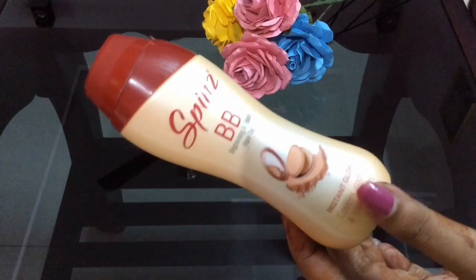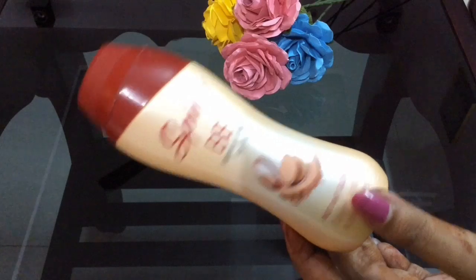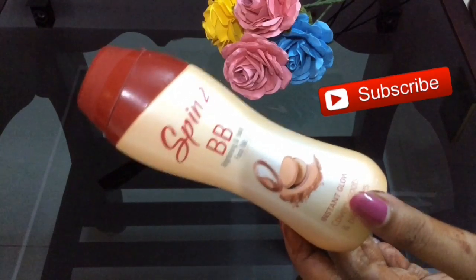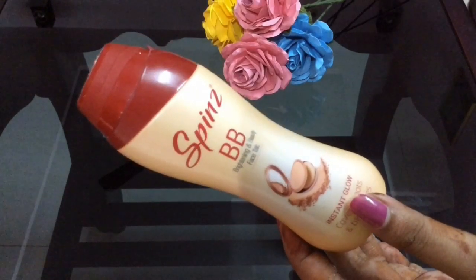So these are the top five uses of talcum powder. Hope this video was helpful for you guys. If you like my channel, please don't forget to like, share, and comment. Until next video, take care, bye bye.